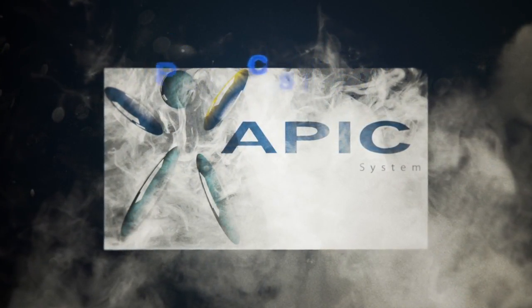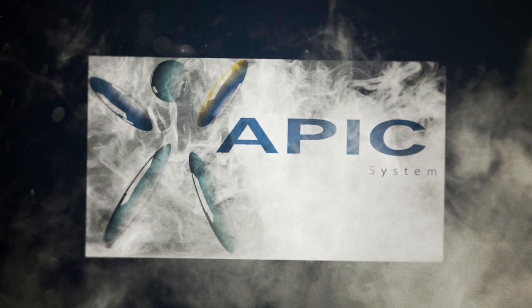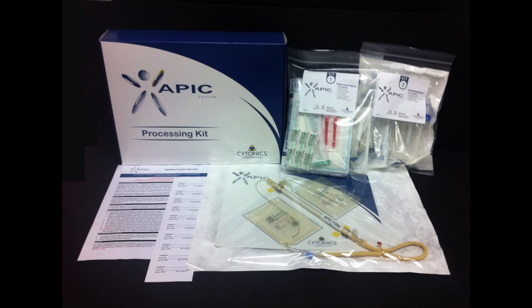The APIC processing kit contains three individual kits for each processing step. Kit number one contains the components for blood collection, kit number two contains the components for the centrifugation step, and kit number three contains the components for the concentration step.